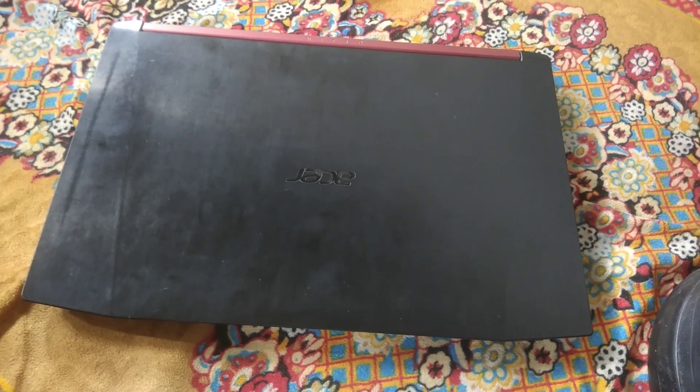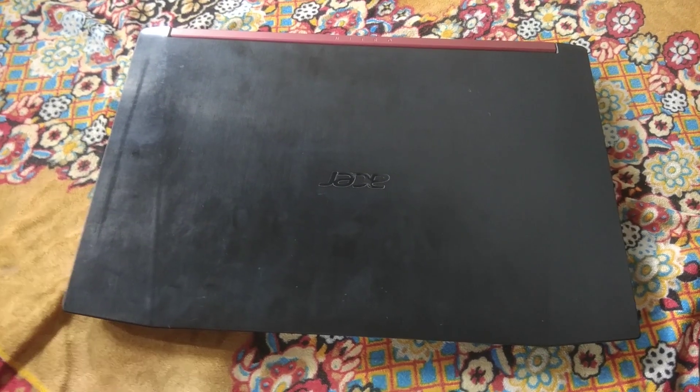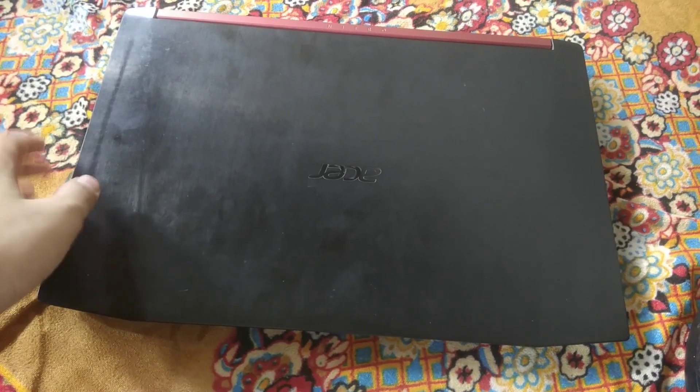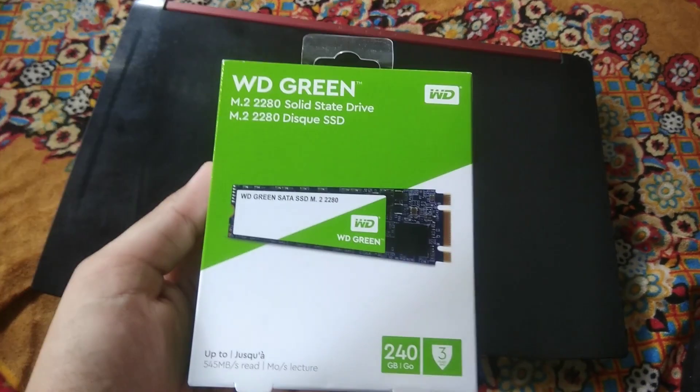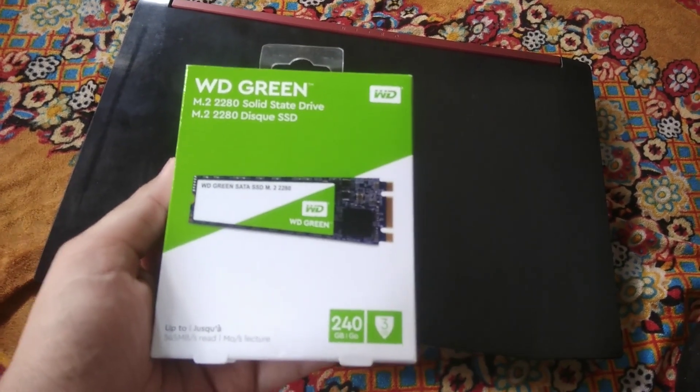Hello guys, this is Unsub and you are watching Dev Unsub YouTube channel. Today I am going to tell you how you can install an SSD in your laptop. I have this Acer Nitro 5 laptop, model AN515-51, and I have this Western Digital Green 240GB M.2 SSD, and I will tell you how to install this in this laptop.